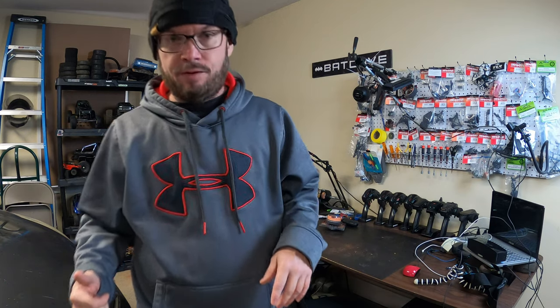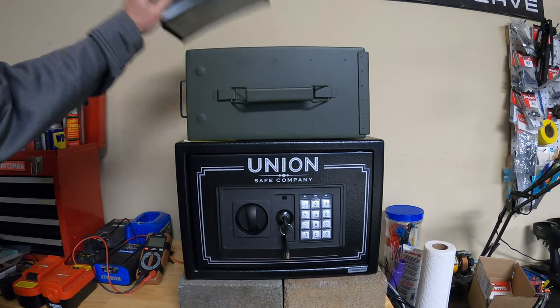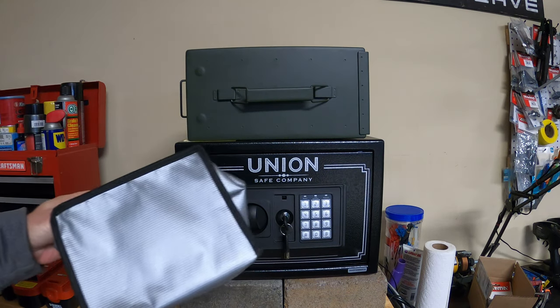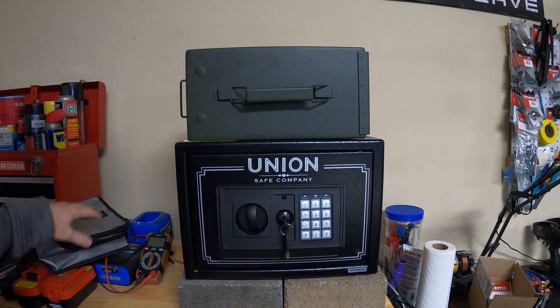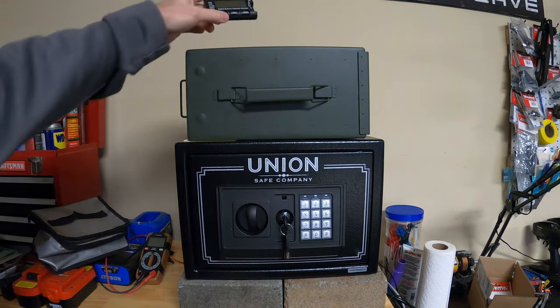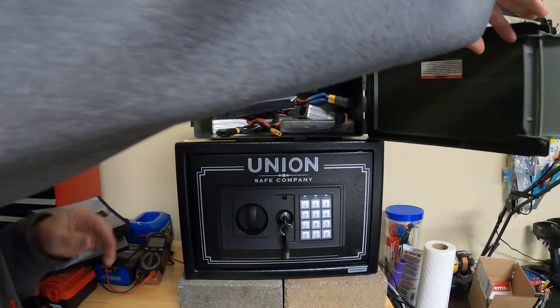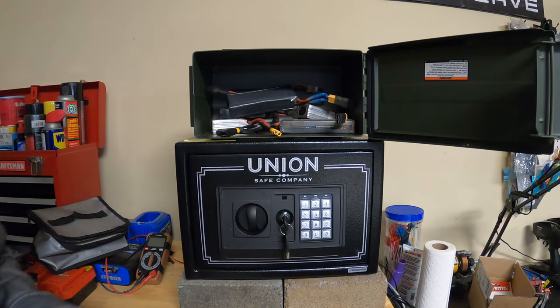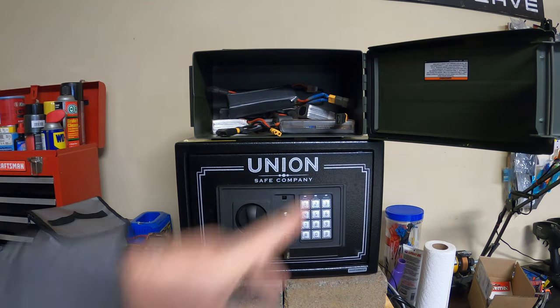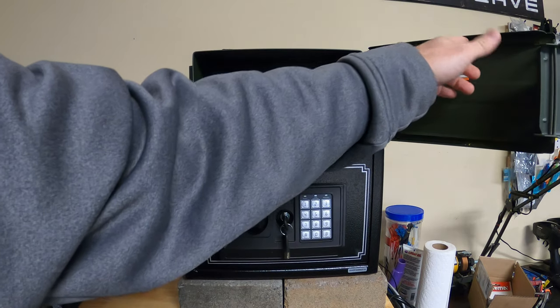Here is where I store and charge my batteries. This is just a LiPo bag that I carry when I go out — I put it in my backpack. I've got a cell checker where you can check each cell. This is mainly where I keep my batteries. Here's my ammo box — I store them up here in the ammo box.